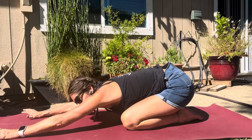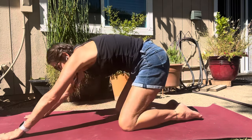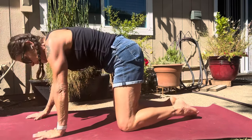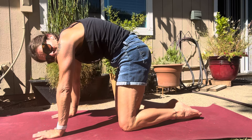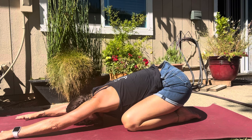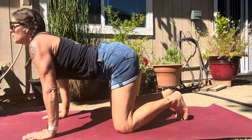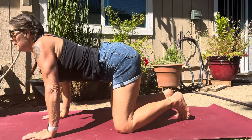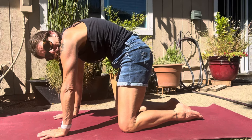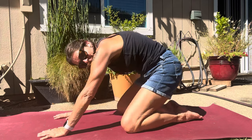Hips drop all the way back to the heels, arms reach forward, finding a stretch through the shoulders, through the lats and the side body. Let's do that again — big inhale, flowing forward into that cow, lifting the chin, and then rocking back into cat, shoulder blades reach, hips come back, fingertips stretch forward. One more time, coming into that cow pose, let's hold here and breathe, finding that stretch across the belly. Now lifting the shoulder blades toward the sky like an angry cat. Breathing here.